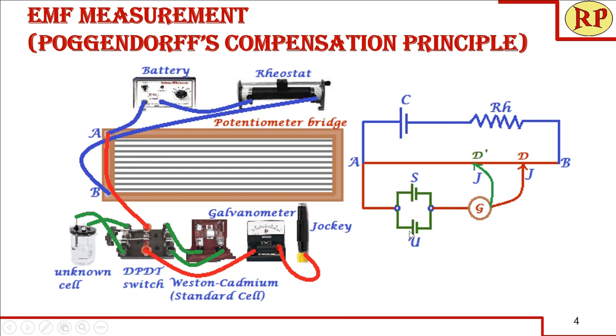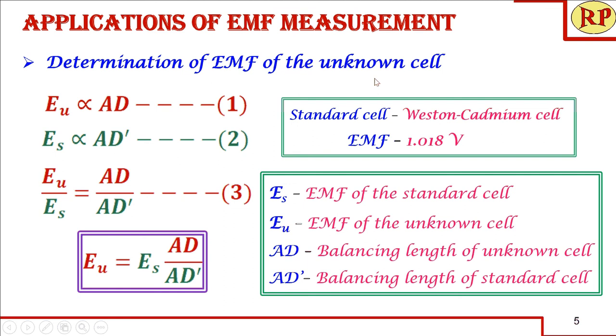So the EMF of the unknown cell is proportional to AD. Now throw the switch towards the Weston cadmium cell and search for a new null deflection point for the standard cell — slide the jockey to identify a new length AD'. AD' represents the balancing length which corresponds to the fall in EMF in the storage cell compensated by the EMF of the standard cell. So the EMF of the standard cell ES is proportional to AD'.